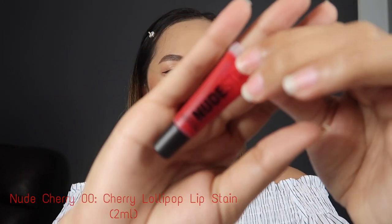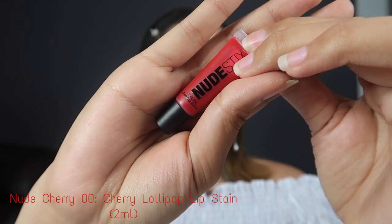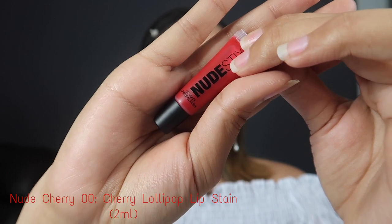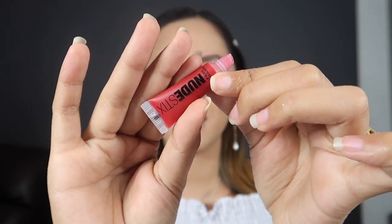Just a reminder: every lipstick looks different depending on the skin tone or lip color of the person using it. So let's start with the Nude Stix lip glaze gloss. This one is in the shade of Nude Cherry Double O Cherry Lollipop Lip Stain. As per the description, it's one of their newest lippies that will give you a beautiful plump lip, and it says it's never sticky. Let's try this on my lips and see.